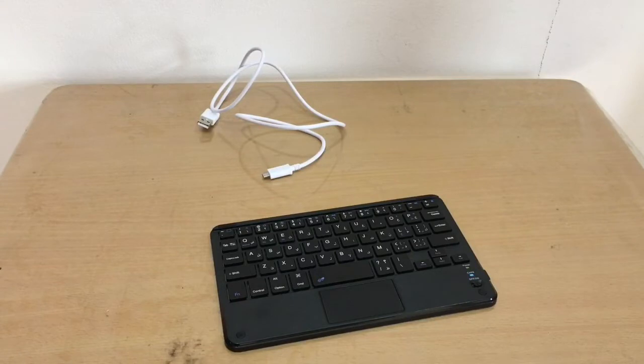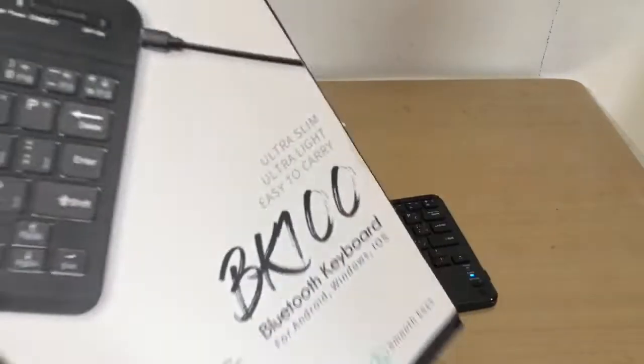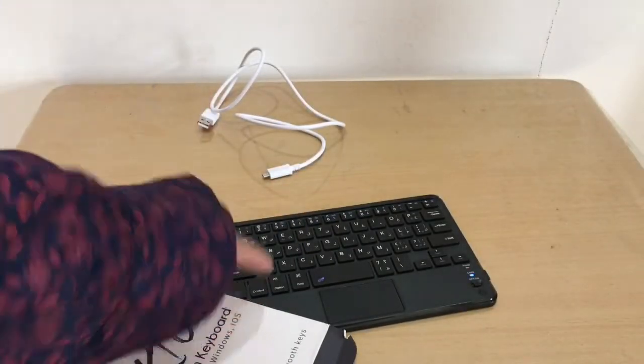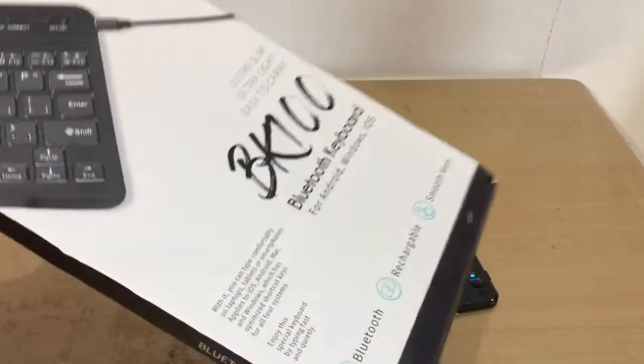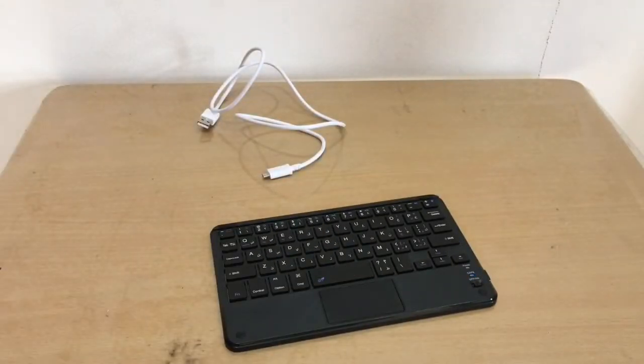Relief! It wasn't a scam. My assumption is the same manufacturer is shipping this with a slightly different box. It is working. Now let's connect it to the iPad I use for school.